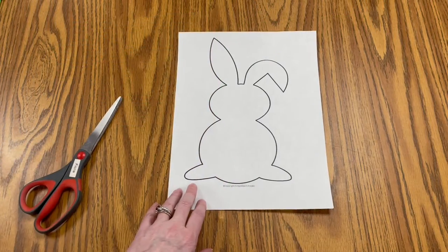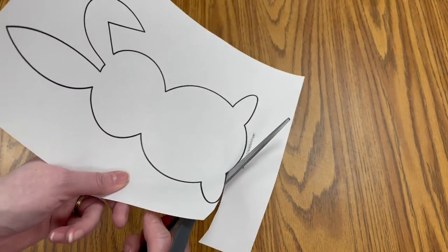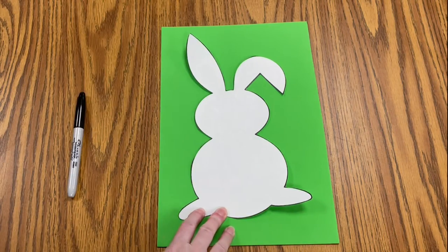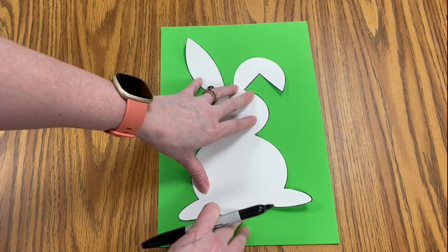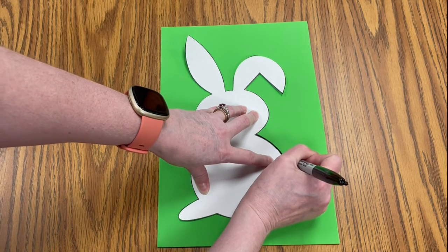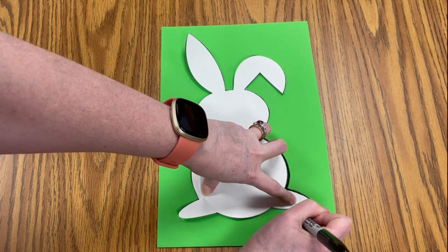First we want to take our bunny outline and we're going to cut it out so we can use it to trace onto the foam. You simply just want to cut around the outside. Once you have your bunny outline cut, you just want to take your marker and place the outline on the foam. You can tape it down in a spot or two to keep it steady, and you're simply going to trace the outside of the bunny with your marker.